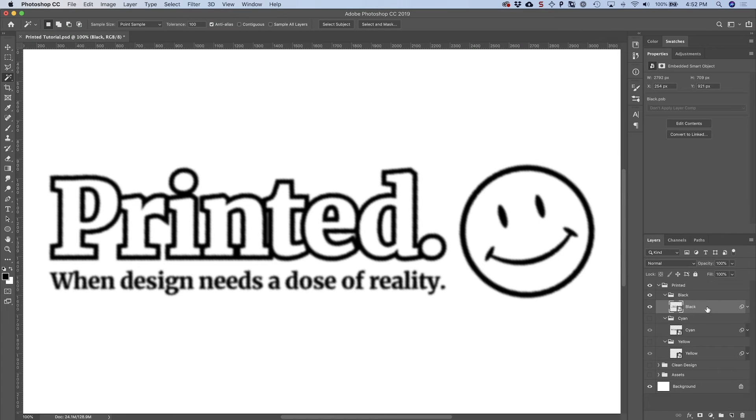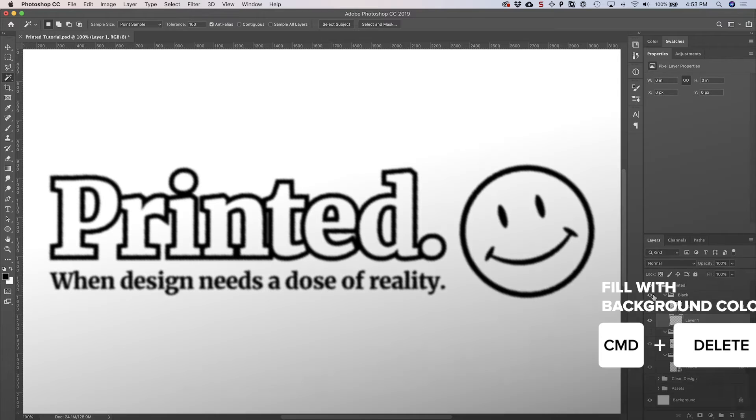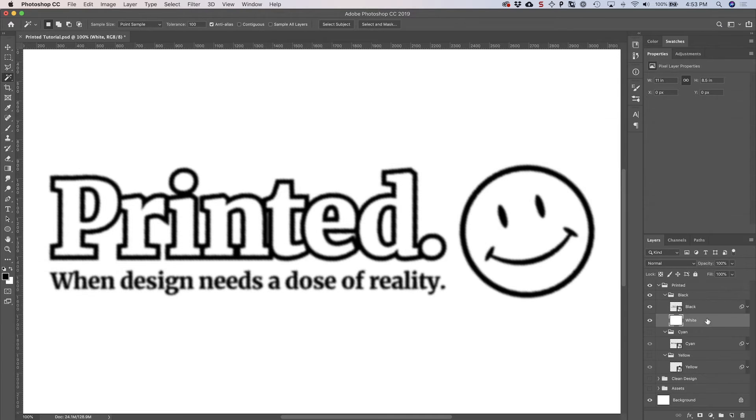The next thing we're going to do is add a blank white layer underneath each one of these — one underneath black, cyan, and yellow inside each group. The reason is that we'll be using adjustment layers, and adjustment layers don't work very well on layers that are transparent without a background behind them. Add one white layer underneath the black smart object, then hold down Alt and drag it to copy it into the other two folders.